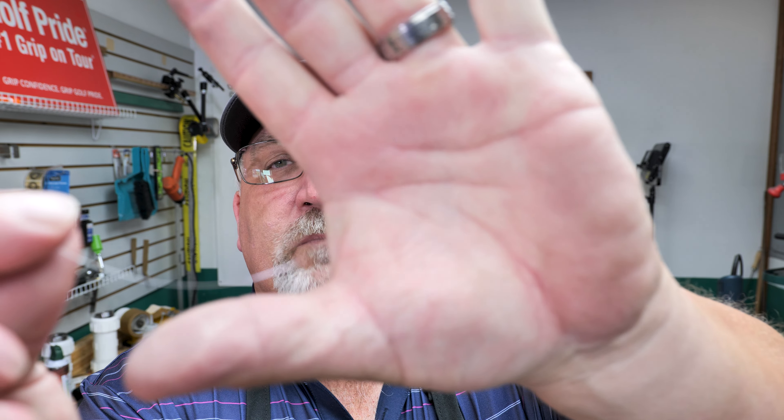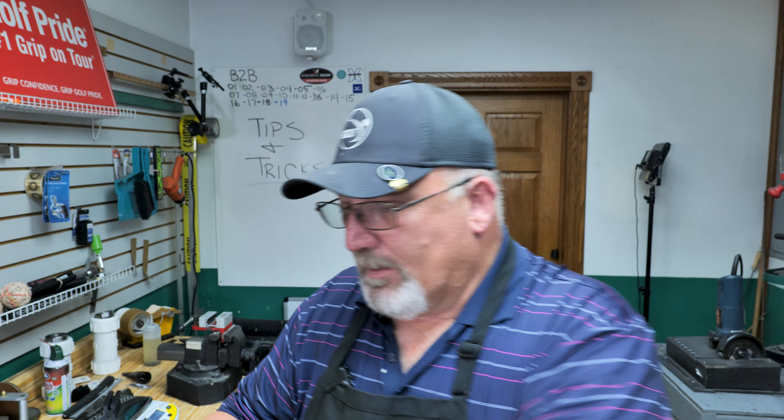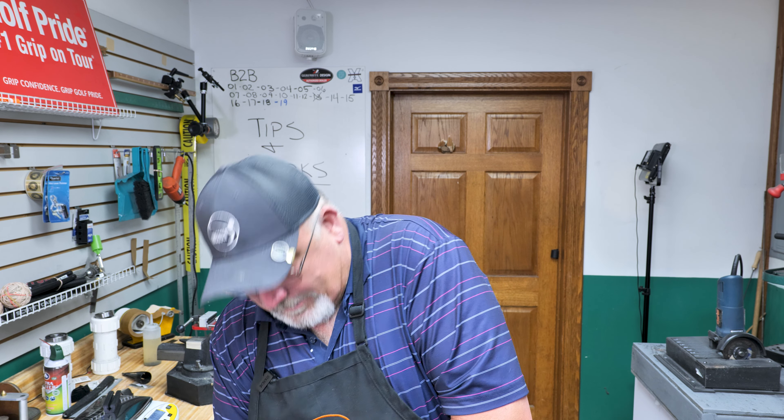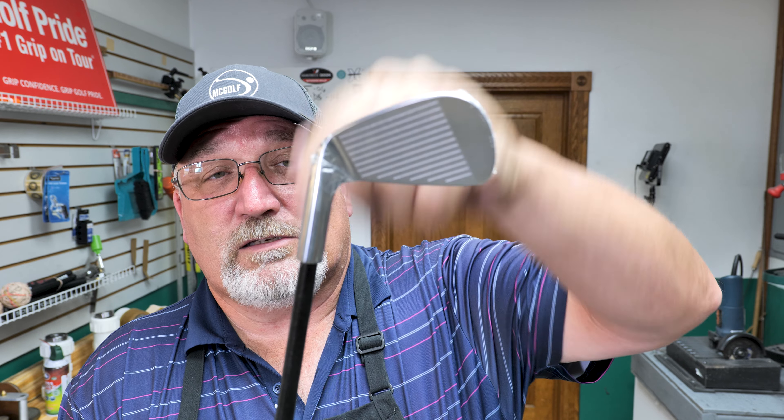Now here's one of the tricks — tip number one on the bench: how to hold the head onto the shaft while you're trying to work with it. I do have my tip weight in here. The thing I like to use is fishing line. You put the fishing line inside the hosel and then slide it down over the head so it sticks and holds the head in place. That's number one.